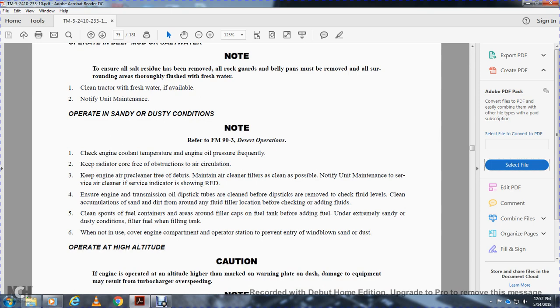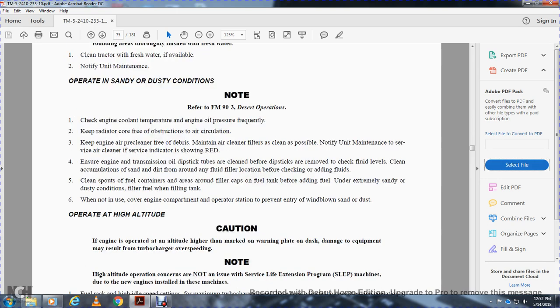Unusual gauge readings and problems should be reported to unit maintenance. Check and lubricate the tractor frequently and service it under cover if possible. Operating in deep mud and salt water: ensure salt residue is removed from rock guards and belly pans. Thoroughly flush with fresh water and clean the tractor with fresh water if available. Operating in sandy and dusty conditions: refer to field manual FM-93 on Desert Storm. Check engine cooling temperature and oil pressure frequently. Keep the radiator coil core free of debris. Maintain the air cleaner — service it when the red zone is indicated. Ensure oil dipsticks are clean before removal. Clean sand and dirt from around fluid filler locations before checking or adding fluids. Under extremely sandy and dusty conditions, filter fuel when filling the tank.